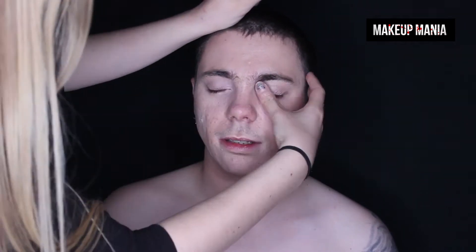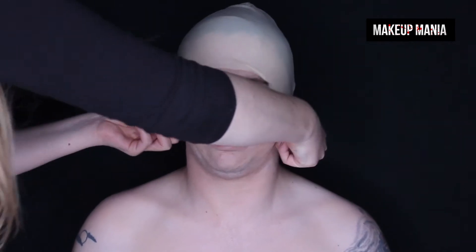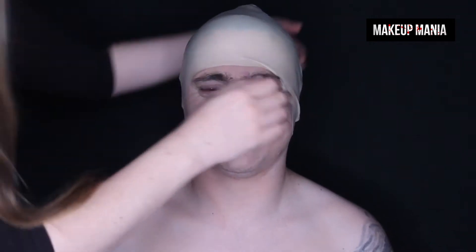I've begun by applying a BB cream foundation and concealer. All the products used in this video can be found in the description, but if you have any questions just drop a comment and I'll reply. Next I'm going to apply a bald cap over Ian's head. I've used a fairly inexpensive one from Amazon which does the job just fine. If you actually want to make someone look bald, I would recommend making your own bald cap or buying one from a professional brand, and you'll see why shortly.